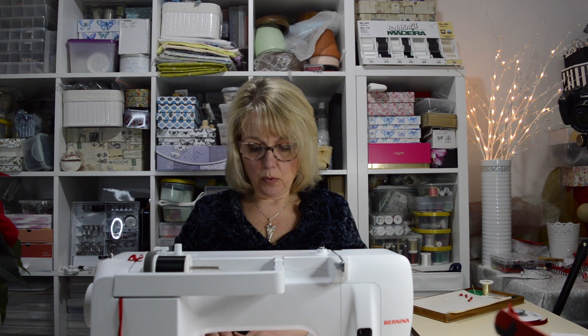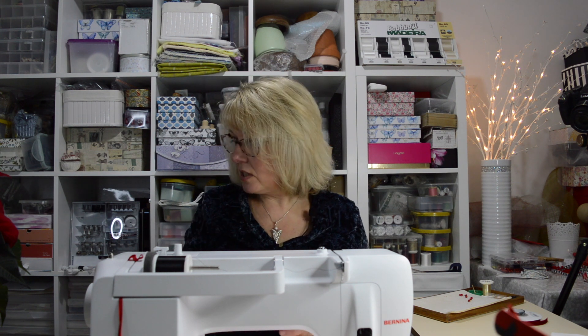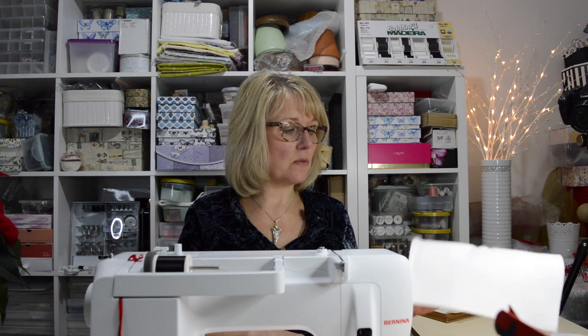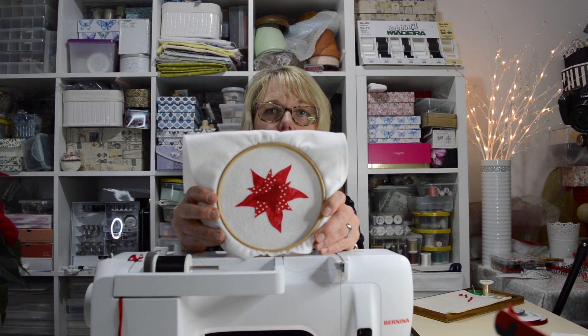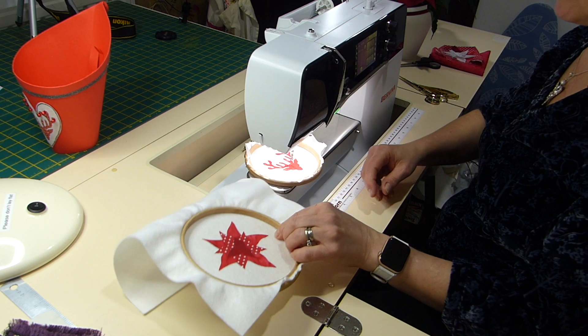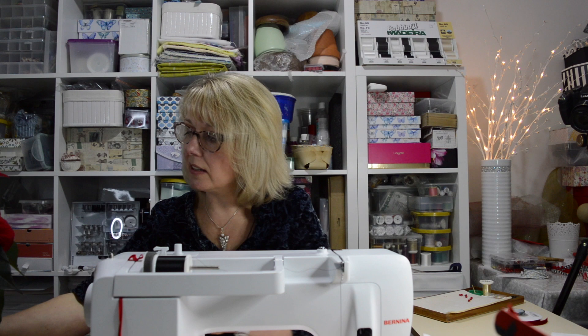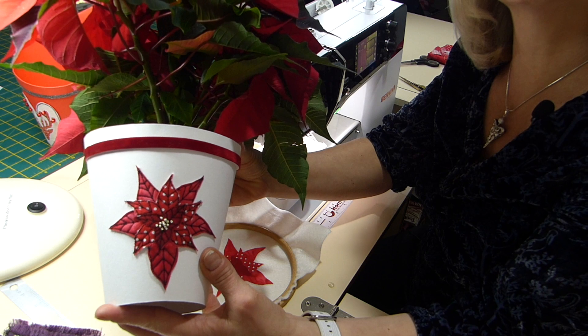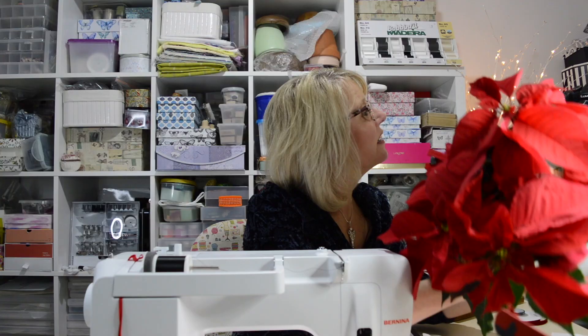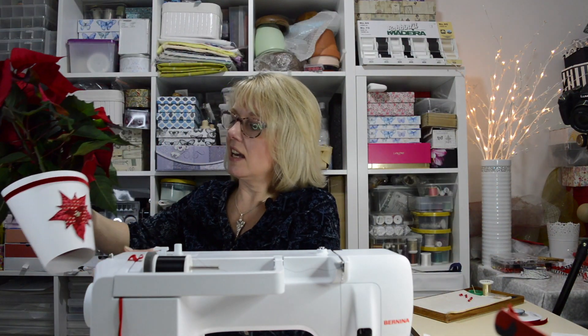What I did was put some bonderweb on the back of the fabrics and cut out the pattern pieces. And one by one, I've ironed them to felt. So this is what they look like. I've just done some machine embroidery around the outside edge in black, and that's just what I'm going to show you to do. If you have a closer look at that, hopefully you can see the vein on there.